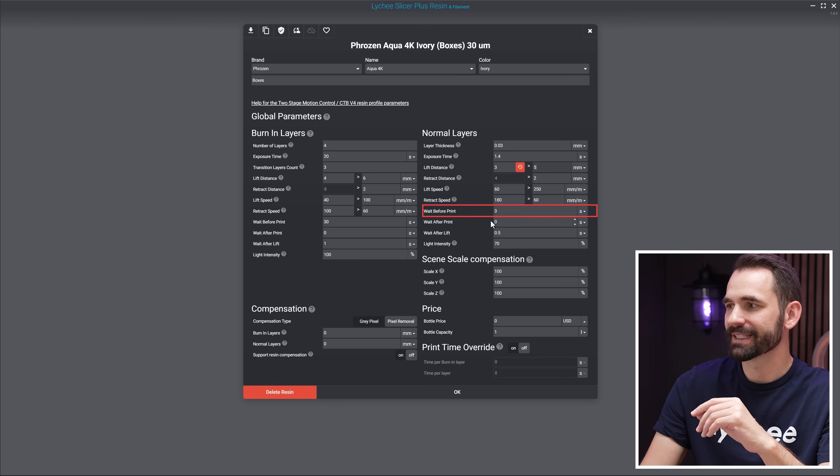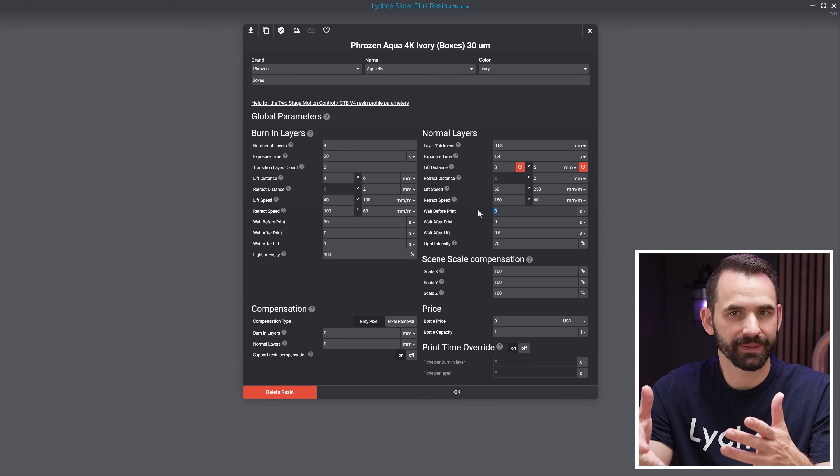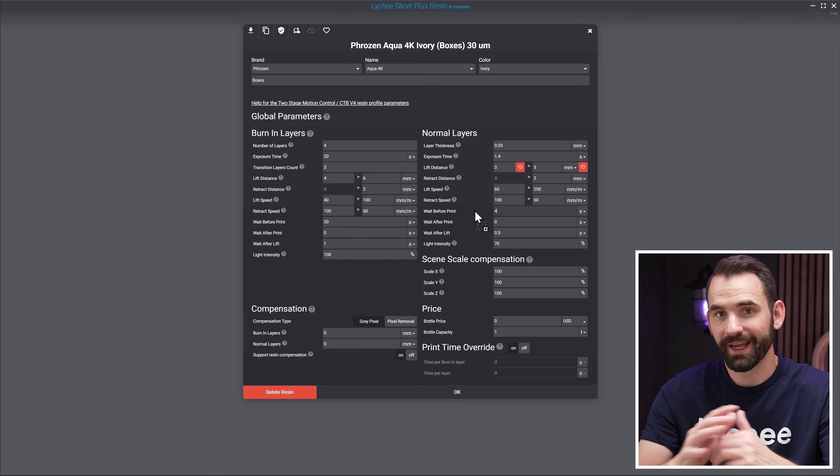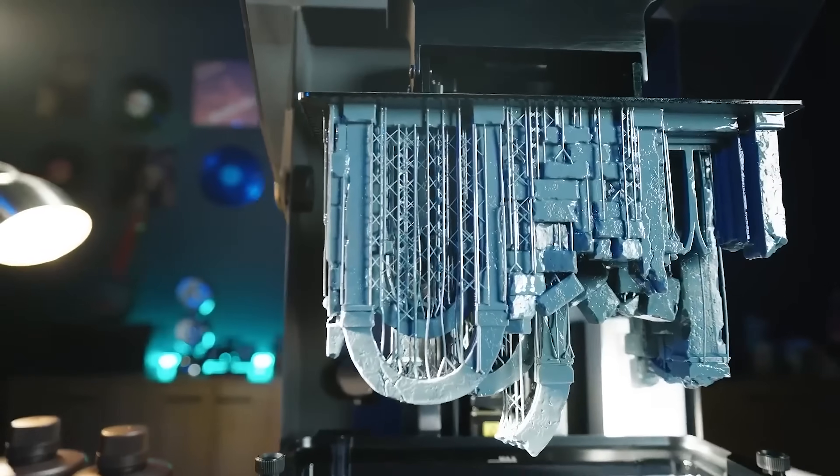For wait before print on normal layers, it's very similar. On a smaller printer, I start around two seconds and may go up to three depending on resin viscosity. For a 10-inch printer, it's exactly the same — I've noticed light off delay between small and medium printers doesn't really change. However, on a large printer, I start at four seconds and work my way up if required. We can see we're adding more and more time as the printer gets larger. But these build plates are so big — one M7 Max is kind of like doing four prints on a smaller printer — so it's still much more efficient overall if you're printing a bunch of stuff.